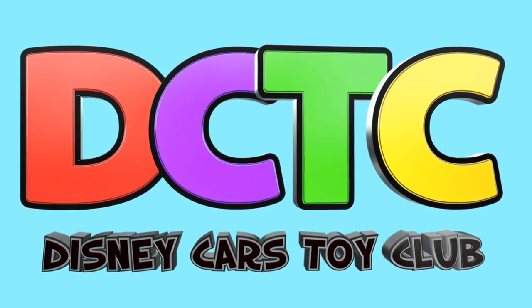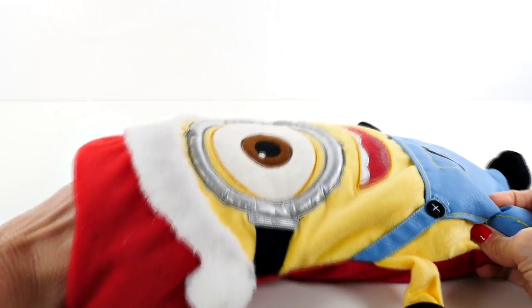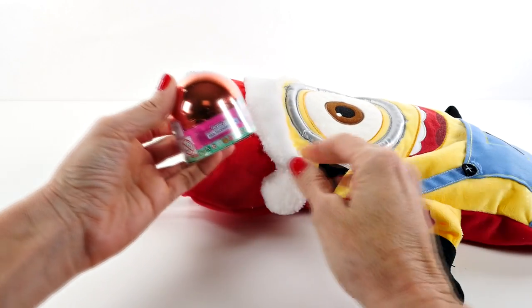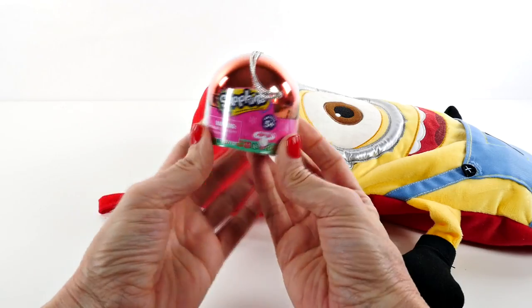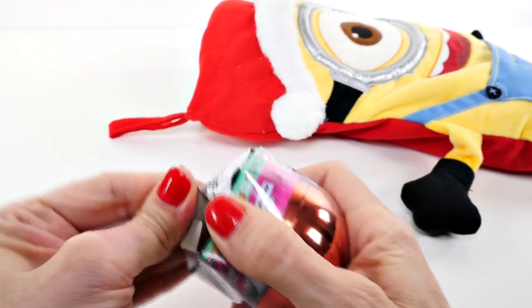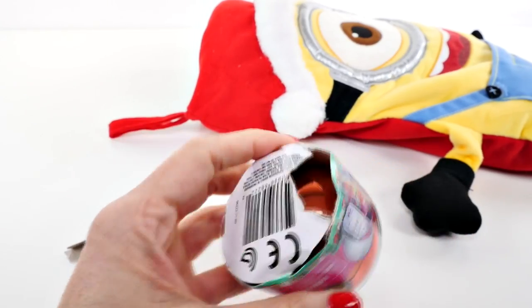Are you in the club? I wasn't really sure if you guys still wanted to see Christmas stocking surprises, so I saw your comments and decided I would do one. Look what we have! If you have not seen what is inside of these yet, you are really gonna like it. If you're a Shopkins fan, you're really gonna like it.